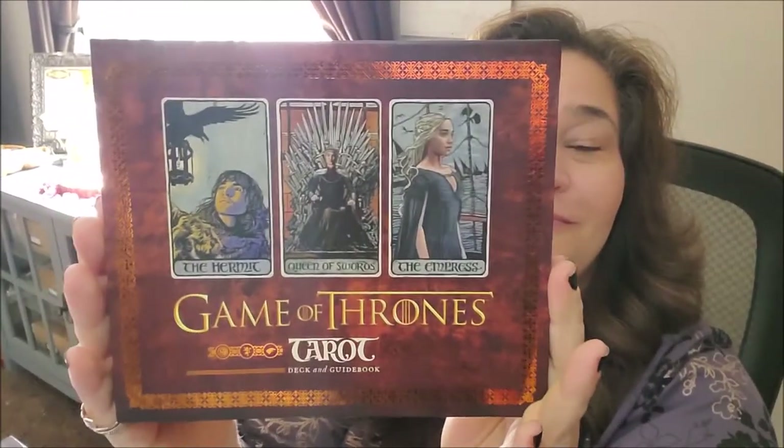Hey guys, Rochelle here with Amethyst Ascension, and today this video is all about Game of Thrones.